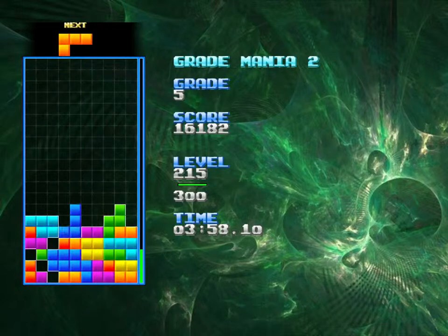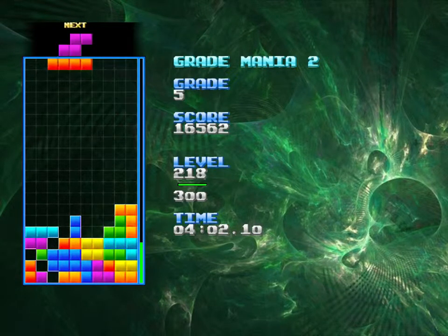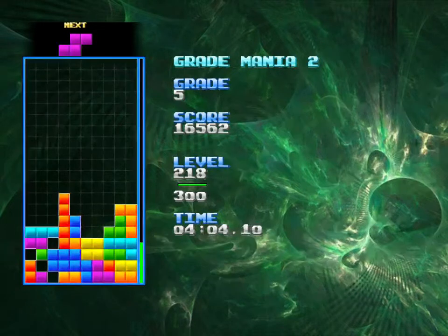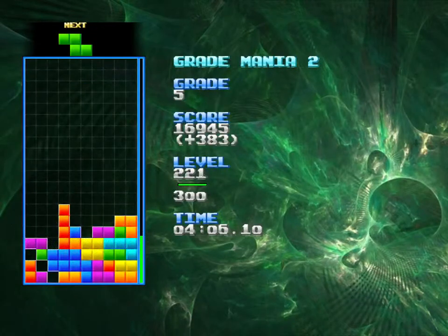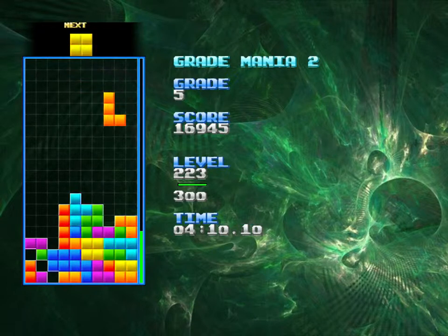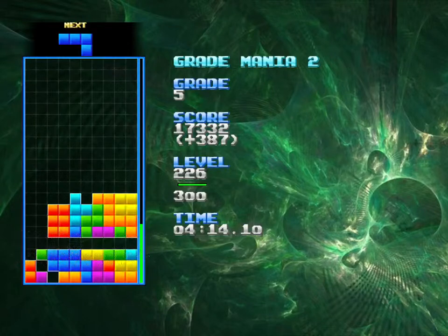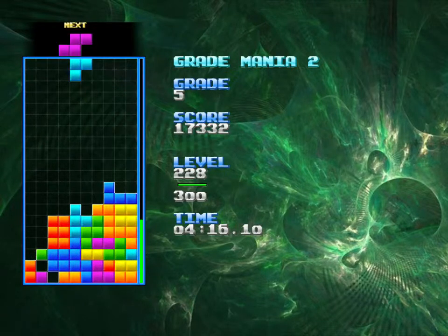There we go, using that T piece the way that I talked about. Successful execution of strategies, and I'm looking at that next piece and trying to figure out where things go better. Looking pretty alright.